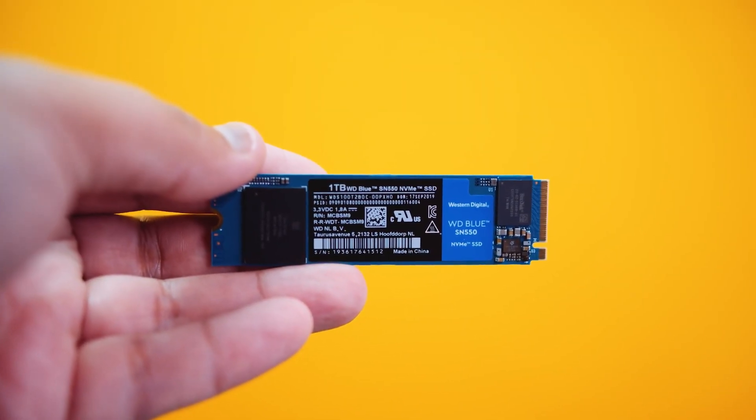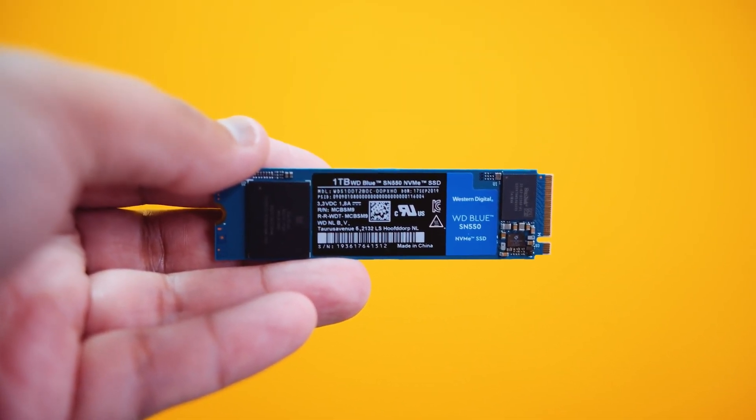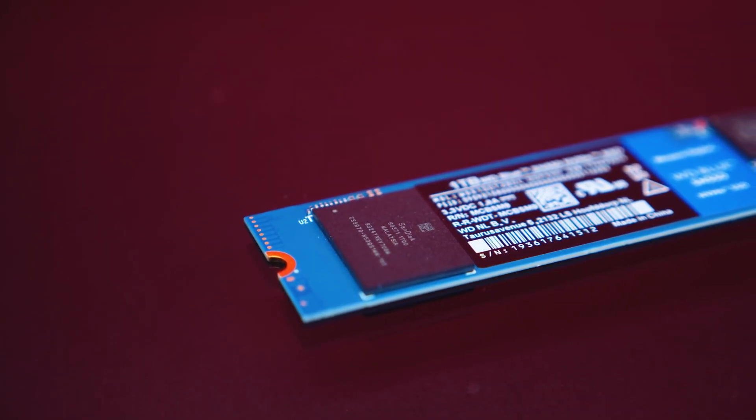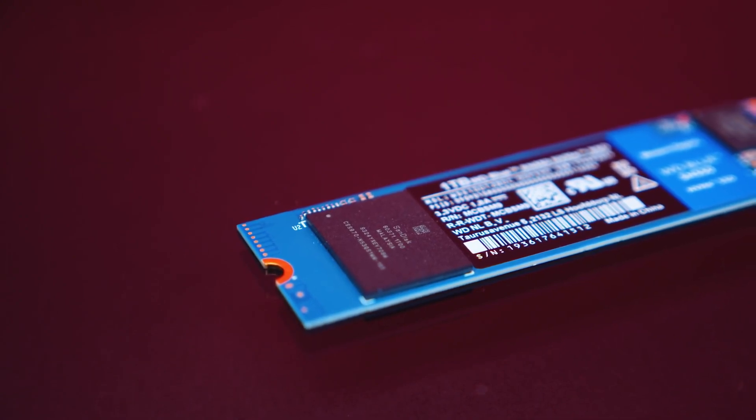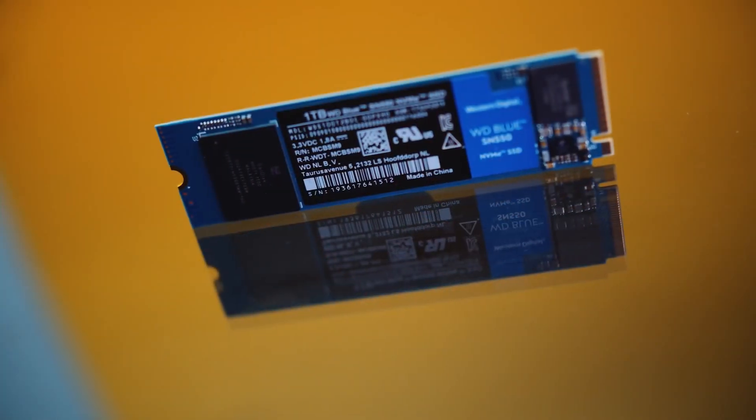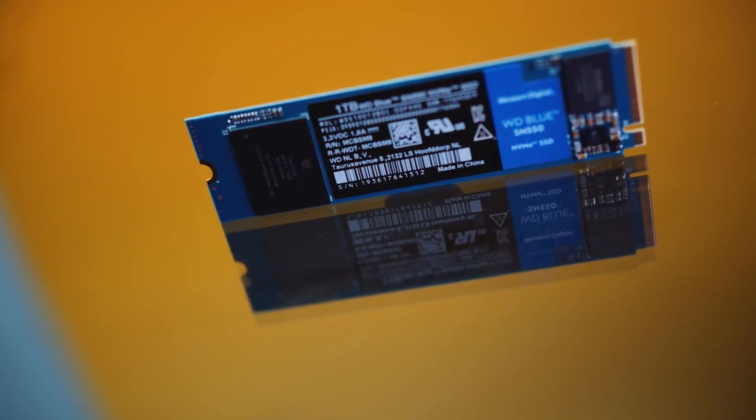For the storage, I went with 1TB of Western Digital M.2 SSD. It's not fully necessary to go with an SSD — you can go with 2TB of hard drive and save around $50, and upgrade the SSD later on. But I wanted to give you a really good PC build for streaming and gaming, and that's why I included the SSD.